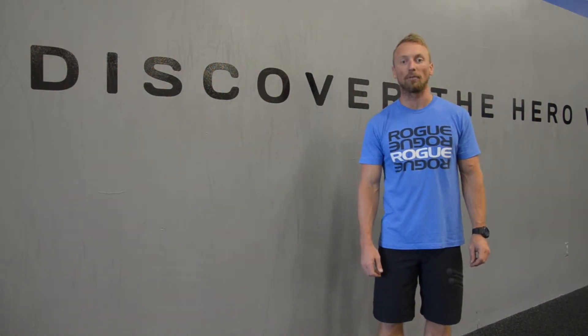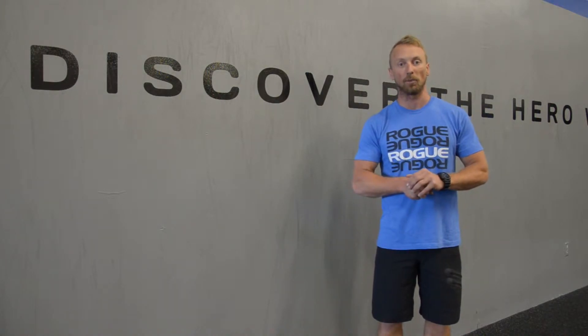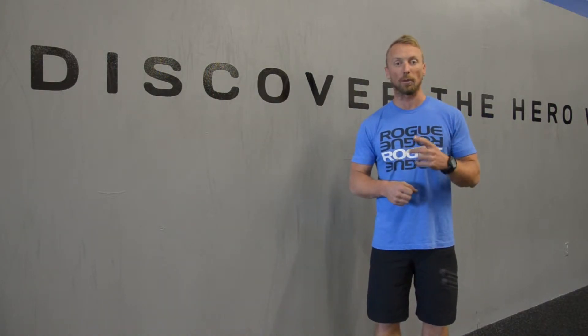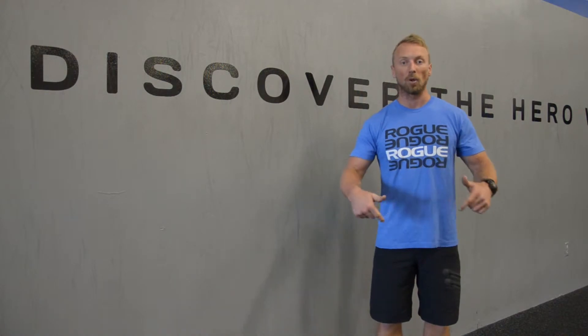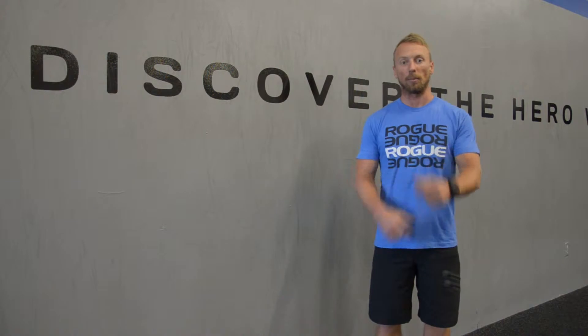Hello, this is Brandon Rahi coming at you from GO Headquarters, your local resource for all things health and fitness here in St. Augustine, Florida. Today we are going to do two moves. We're going to do a wall sit and side planks. One of these is going to be a great leg burner, the other one is going to be great for those obliques. Check them out.